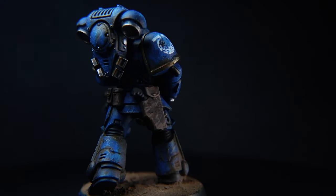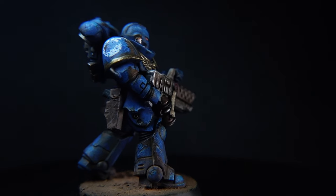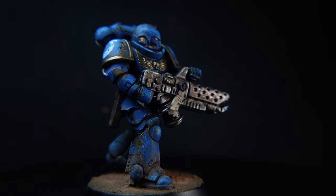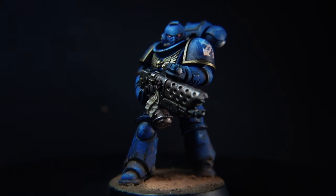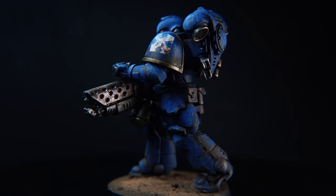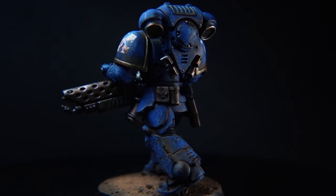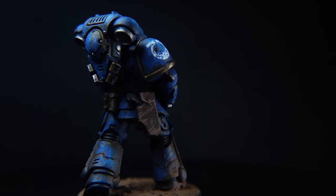The hints, tips and techniques that we do teach in this video don't just apply to the Ultramarines. You can take all these techniques and use them in whatever colour scheme that you wish to apply it to. Don't worry if you don't have the specific colours from the specific brands that I use in this video — I'll also be putting the alternatives that you can use from Games Workshop.